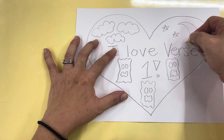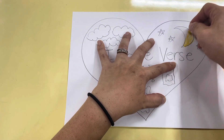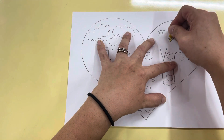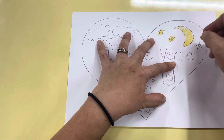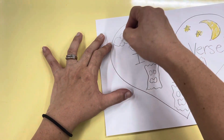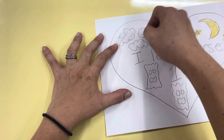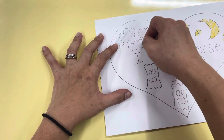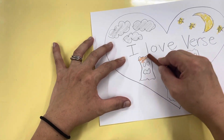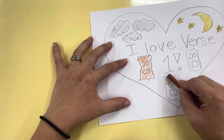So I'm going to color the moon like this — ta-da! And the stars, and we've got our spooky clouds here you go, and our spooky trees here you go.